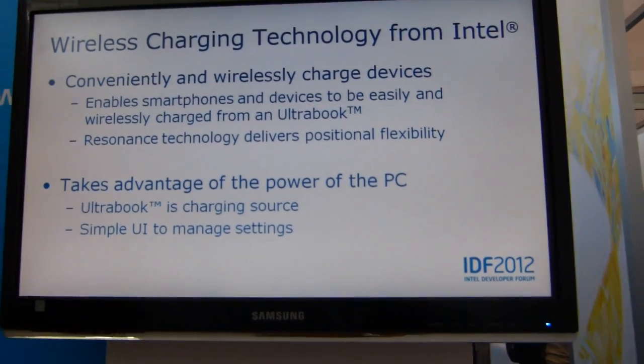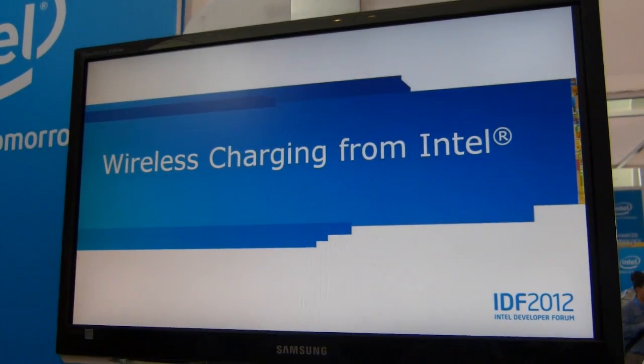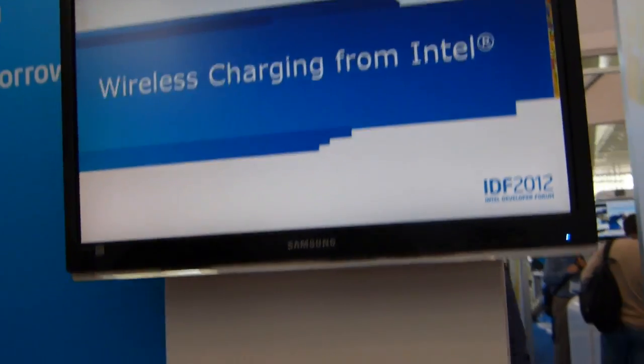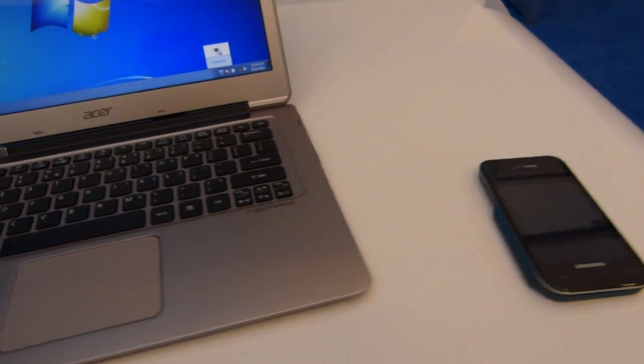It's Chippy from Ultrabooknews.com here at IDF 2012. We're at the wireless charging stand here and we just had a little demo and a little chat to the Intel engineers about the wireless charging solution they're working on.